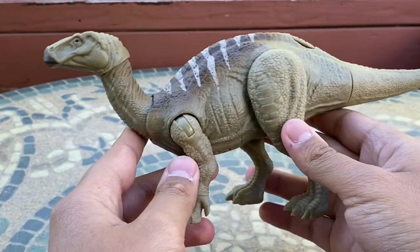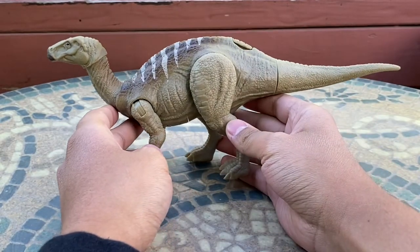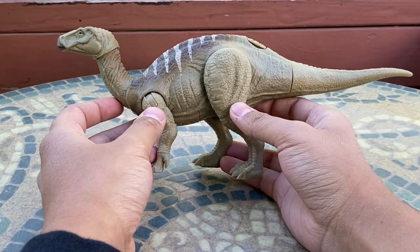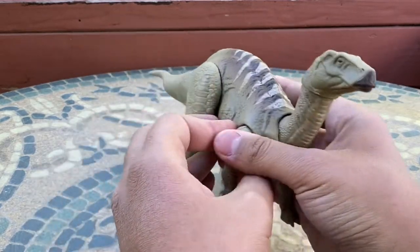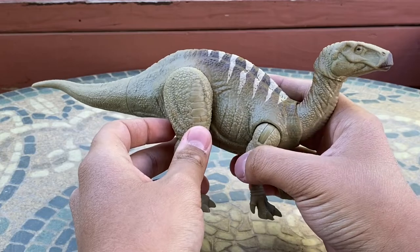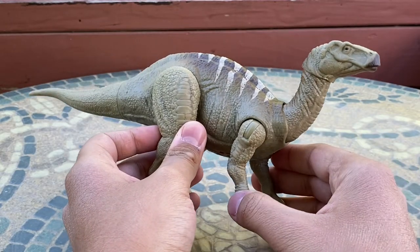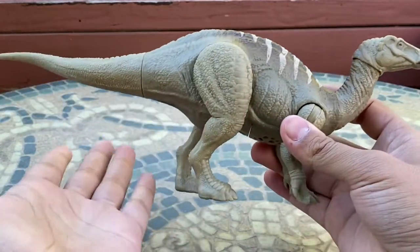There are two more things to note. First, this Iguanodon has a noticeably long neck, which is not accurate to the real Iguanodon. However, the Iguanodon in Dominion does in fact have a slightly longer neck than a real one, so that means the toy is actually movie-accurate — as you can see in the picture shown here.